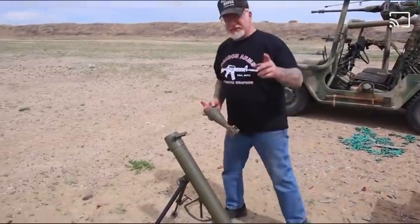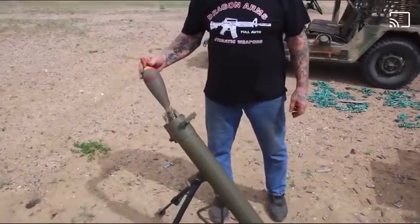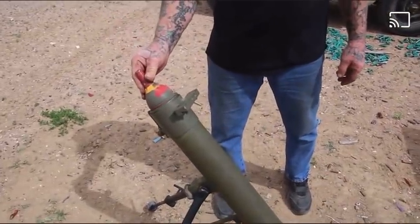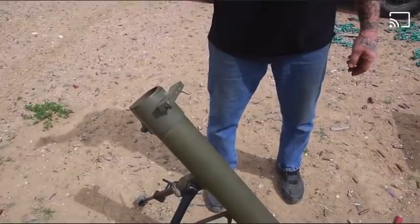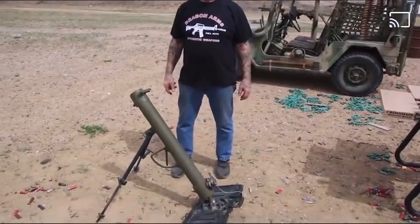Just listen to how close the tolerances are — it's going to slide right down the tube. This mortar is in excellent shape. It's like 75 years old and it works perfect.